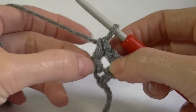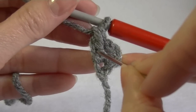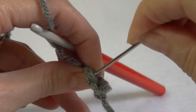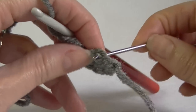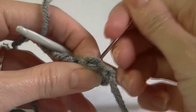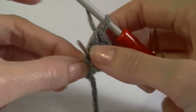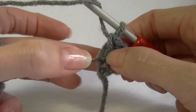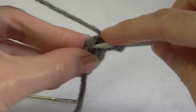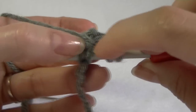What we do is work into the side of our double crochet — there is a stitch just here. Put your hook in there and pick up those two loops. It'll be easier with a crochet hook — just yarn over and pick up those two loops. When you're practicing it's a little bit fiddly, but once you get the hang of it, it's quite easy. You've got two loops on your hook.